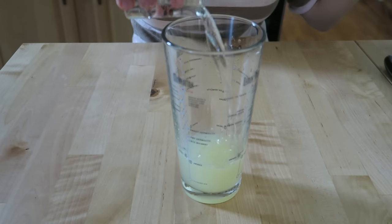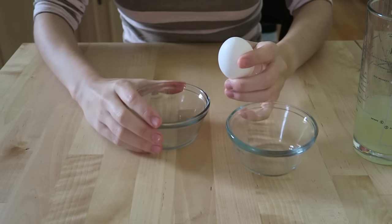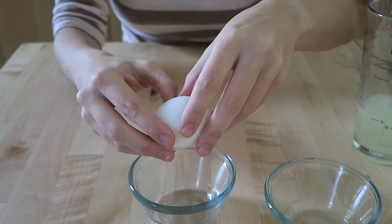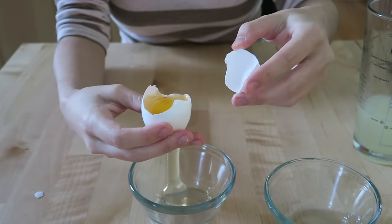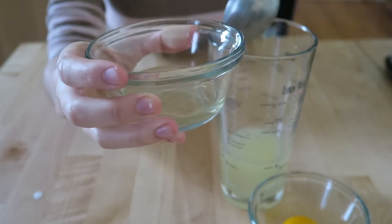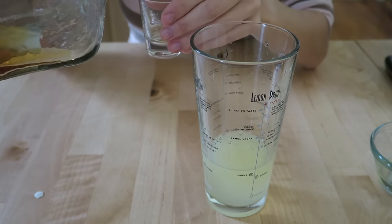We want to add one shot glass full of simple syrup. Now what you want to do is separate an egg into the white and the yolk. I like to add egg whites into my amaretto sours because it makes them a little bit thicker, gives them a little bit more body, and makes them a little bit frothier.